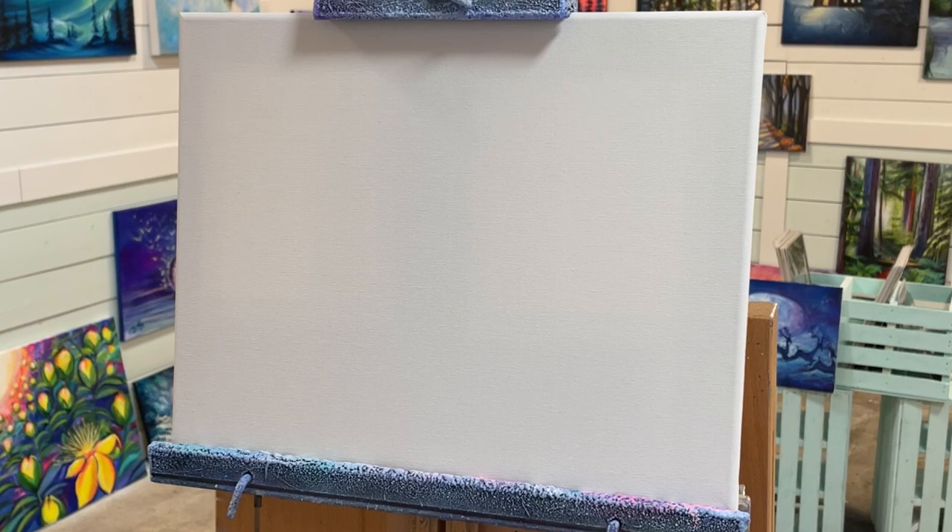Hi everybody, welcome back to my channel. Today I'm going to show you how to paint a simple snowman landscape, and it's going to be easy to follow step by step for all levels of painters. If you're a beginner, you can do this.